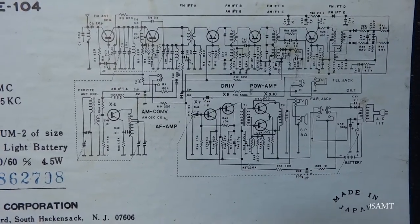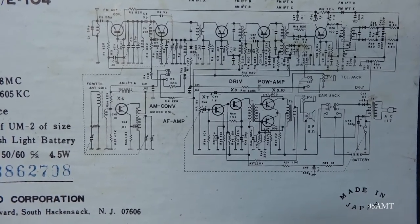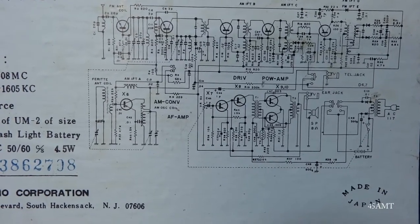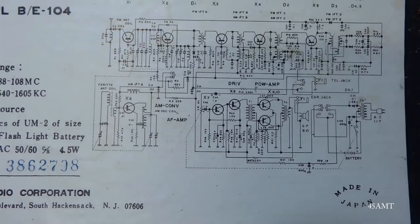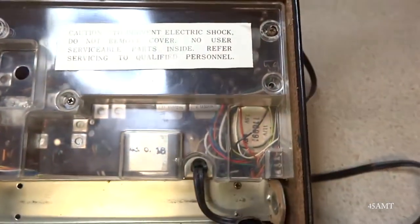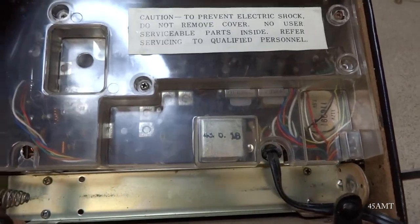I think that's where they're getting the 10 transistors from — all those extra stages. I've seen them with just an AF amp, then a power output stage, but here you've also got a driver and a power amp output stage that looks kind of like a push-pull outfit with two transistors. I guess they had to get that transistor count up. I also notice the front faceplate is coming out of the cabinet, so I'll have to see if I can straighten that out.